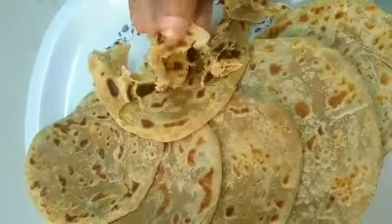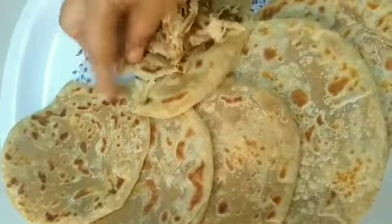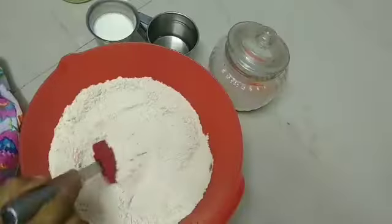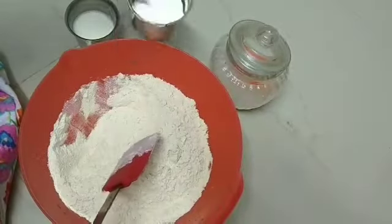This is a Thursday. This is a special chapati recipe. This chapati recipe is very soft. This is my channel. It's a traditional chapati recipe.